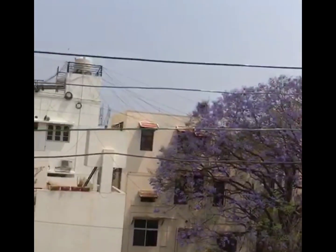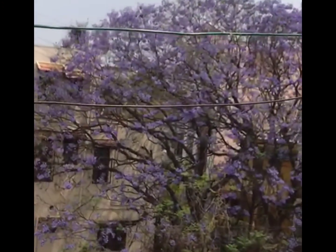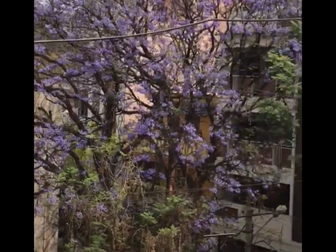Now I'm coming to the ceiling, so I'll show you the whole view here. It's so beautiful — I just look at it. There are flowers everywhere.